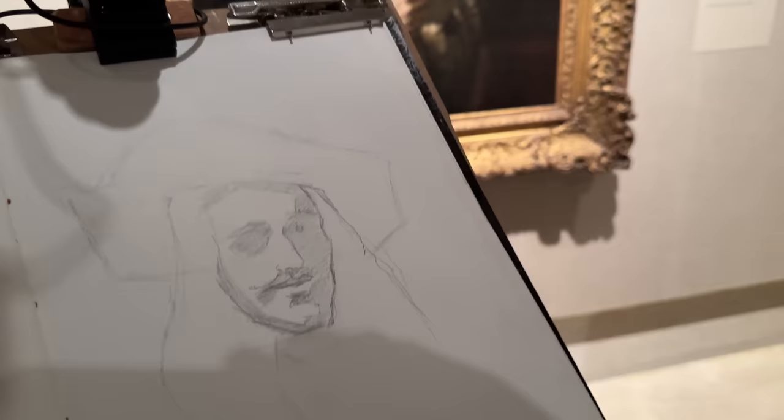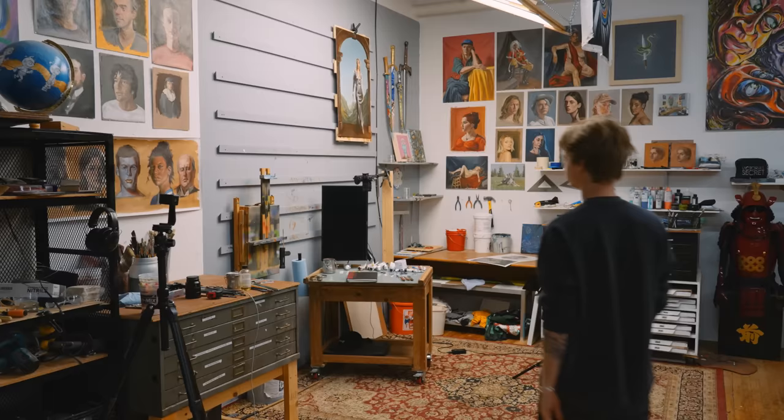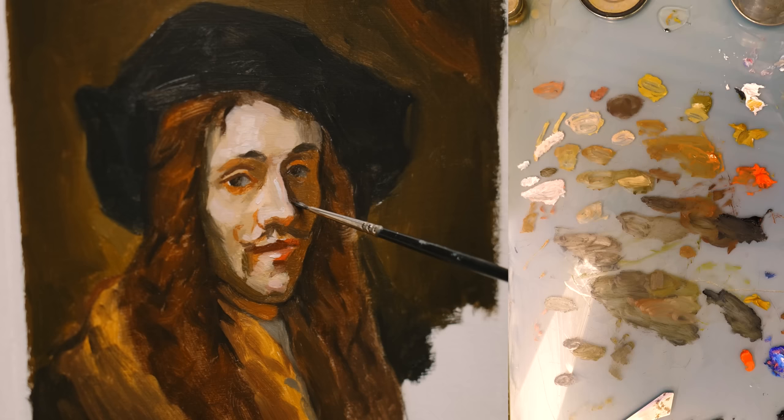This video is sponsored by Squarespace. We're going to go here, draw this, bring it back here, and turn it into this — every stroke in this video.